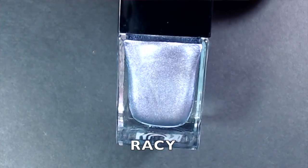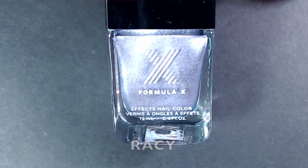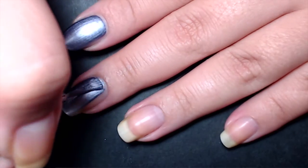The next polish is called Racy — a light lavenderish purple metallic, fully opaque in one coat. It looks almost like liquid metal with a light lavender tint, really pretty and very metallic. The green and lavender ones are labeled as 'effects nail polish color' versus the bronzy gunmetal one which is just a 'nail color,' and I feel these two are smoother and more liquid-metal looking.